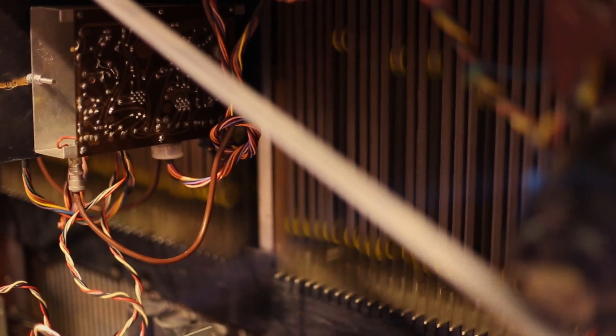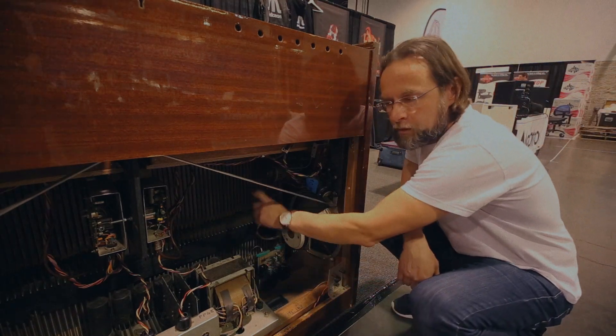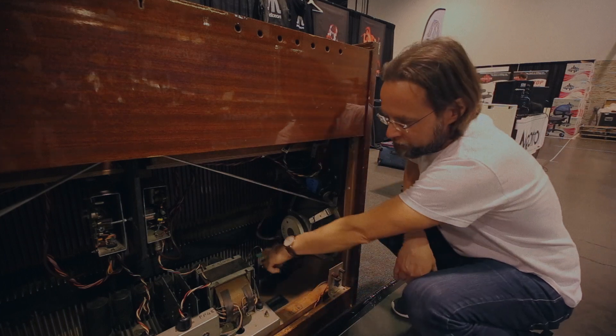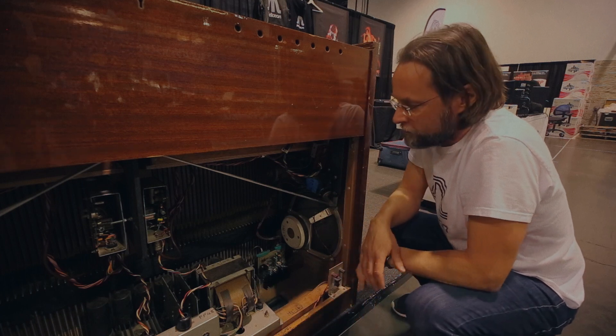What you saw right now was the tape return mechanism of a Mark II Mellotron. It's a double loop of tapes that gets fed into a box behind here when you play the tapes, and then there's a spring down below that pulls the tape back once you release the keys.